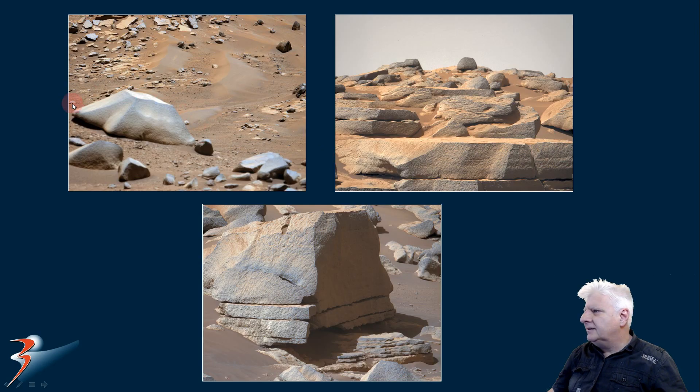And there they are for comparison. Check out this shape and compare it to that part on that slab over there. Strange angles to it. Very similar.